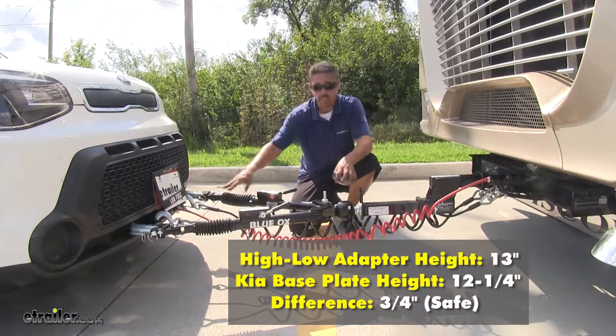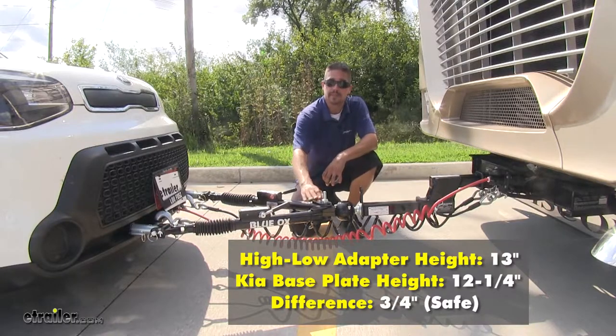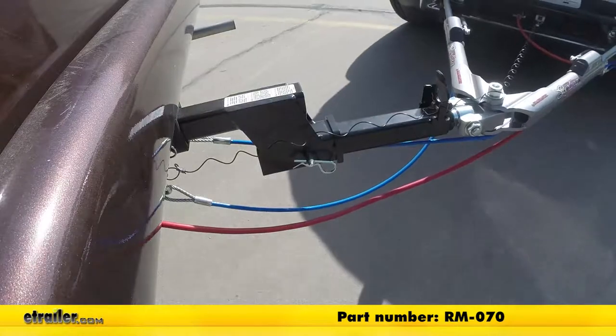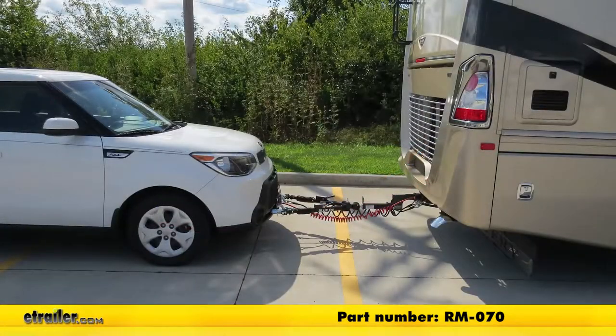This is definitely going to make it a lot safer and keep us in that safe zone. That'll finish up our look at the Roadmaster Hi-Low Adapter for tow bars, part number RM-070, on our 2015 Kia. Thanks for watching.